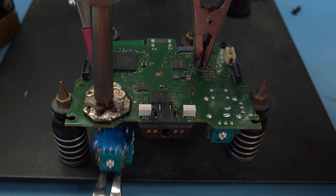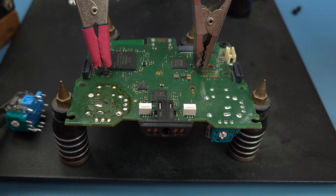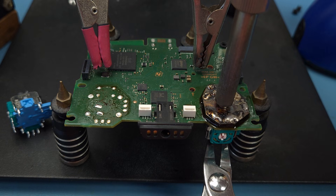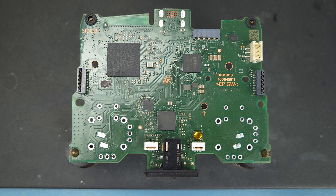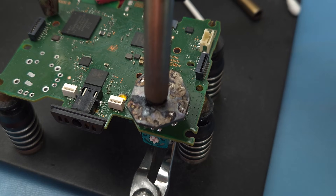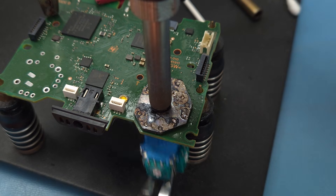Modern electronics are assembled using lead-free solder, which has a higher melting point. Most hobbyists use leaded solder as it melts at a lower temp, hence it is much easier to work with. After cleaning up all the solder, I reinstalled the stick using leaded solder. I'm curious how well this works when it's installed with leaded solder — and this time it's almost instant.